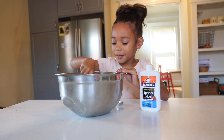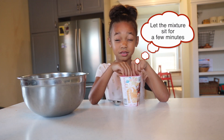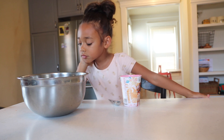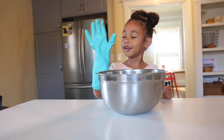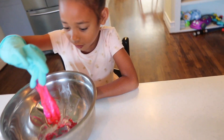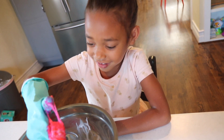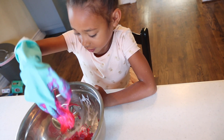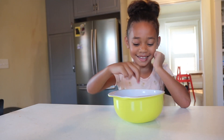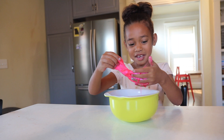Now we're mixing it. I'm a scientist! I'm going to mix my slime with a glove — hopefully it's actually slime. Oh, it's slimy! It's slimy! I think this is slime! And now the fun begins — it's slimy!